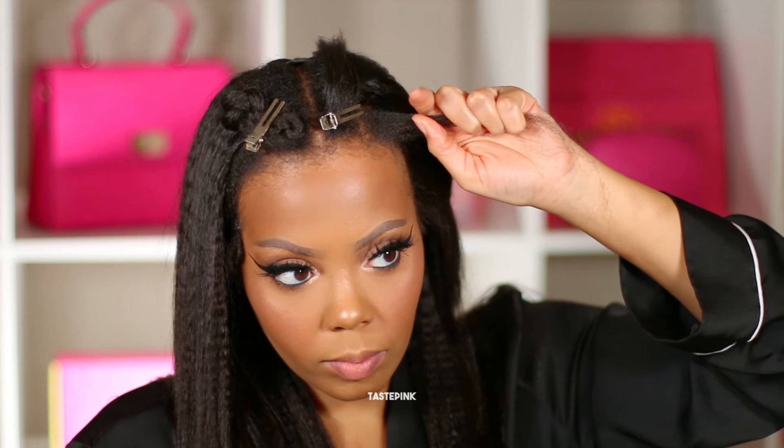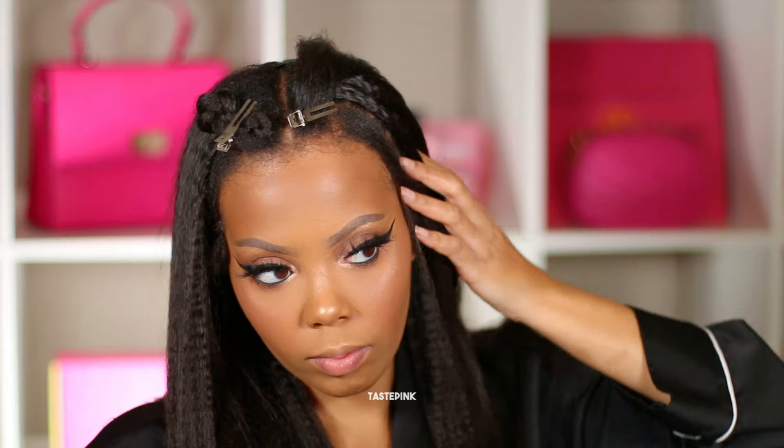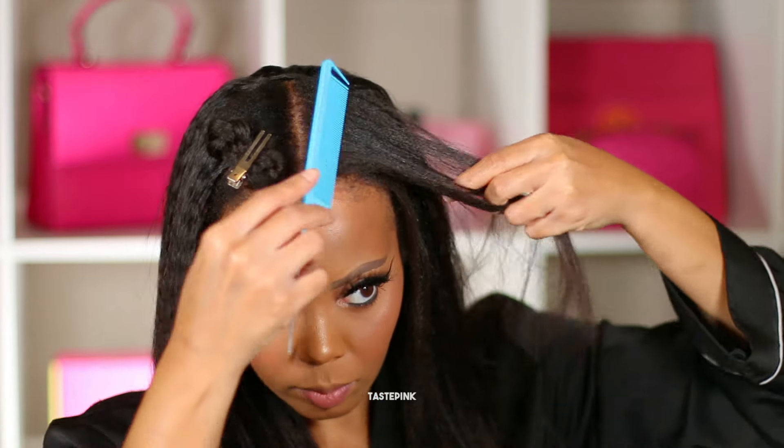I'm also getting out of the habit of using gel on my hairline when I do these hairstyles with the clip-ins. Yeah, let's not do too much — I might do it on wigs, but I'm gonna let my own hair rock. I have so much more appreciation for my hair after learning it and loving it in the way that it needs, so that it can grow. Shout out to my hair.